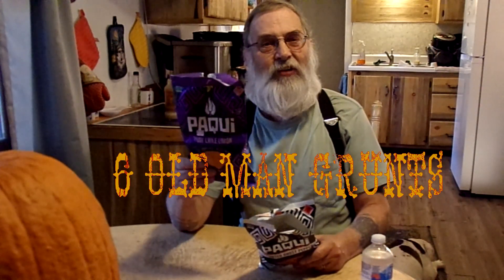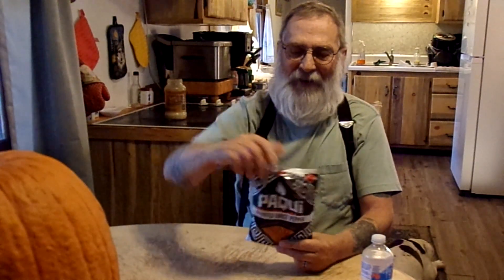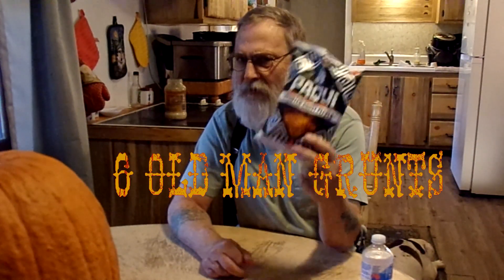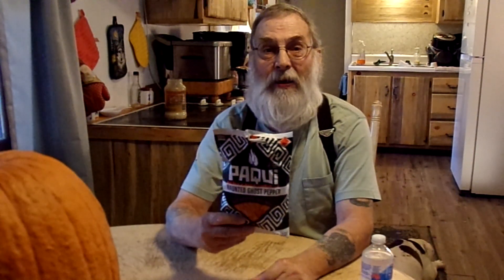We'll give these an OG rating. The Pocky Fiery Chili Limon is going to get six out of ten old man grunts. They are not super hot, but they are pretty darn tasty. Now the Haunted Ghost Pepper, I'm going to also give them six out of ten old man grunts, just for the simple reason that they are really hot, but they really lack on the flavor. They're just not that tasty.